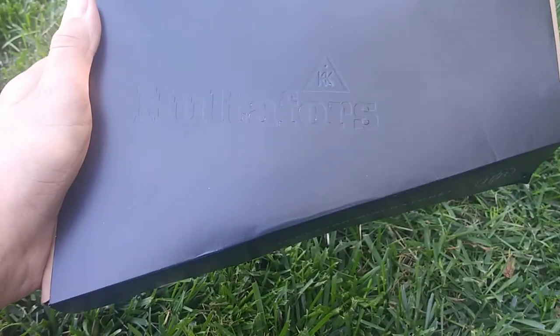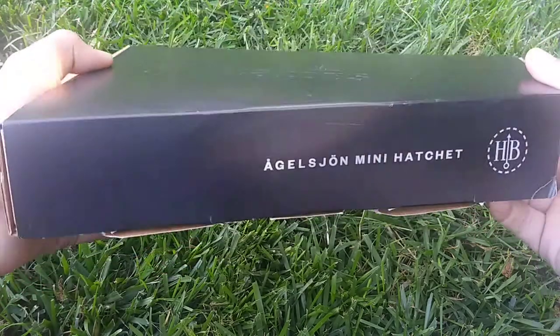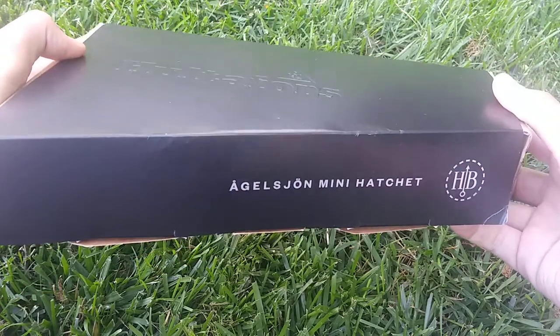When you get it, it comes with a cardboard sleeve on the box that says Holt Force and Angel Shun Mini Hatchet on the side.